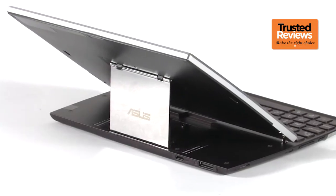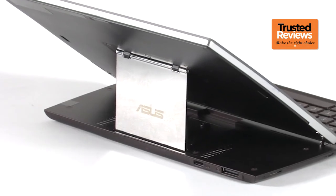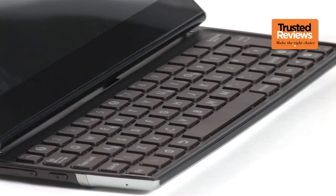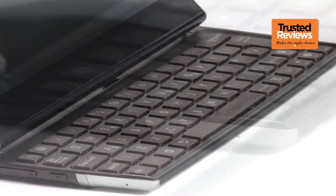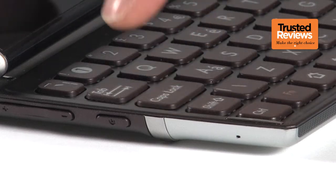In this respect it's less flexible than the Transformer, but it does have a certain sci-fi quality to it, as the sort of gadget you might have seen in a movie from the 90s. The quality of the keyboard is much better than that of most third-party Android accessories that litter the market. Keys feel solid, and the action is not far off what you'd get with a proper laptop.